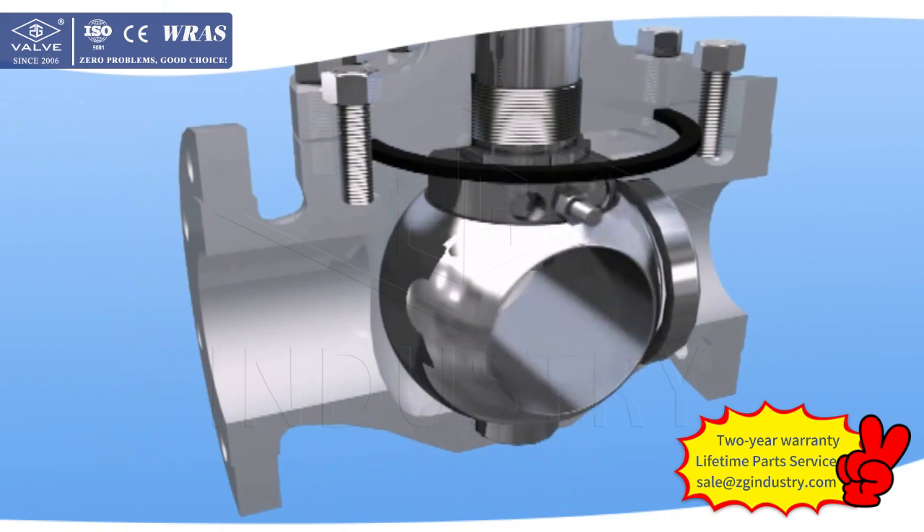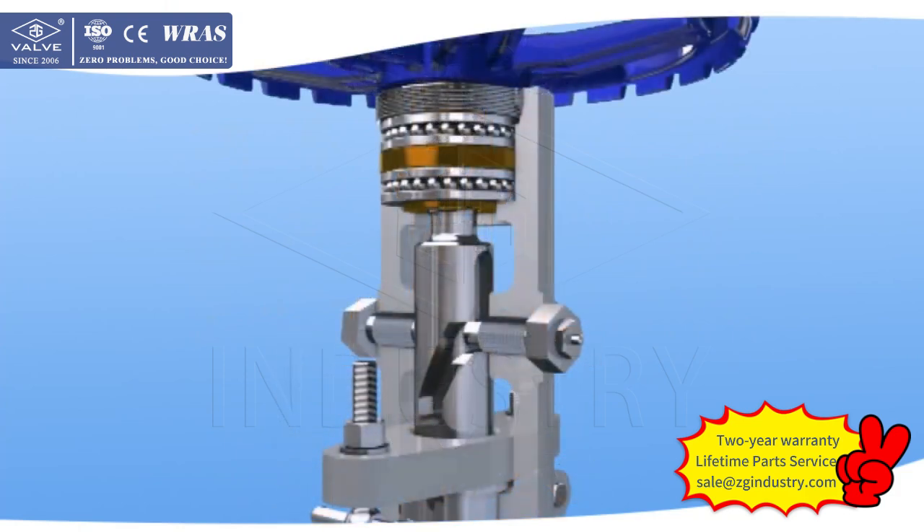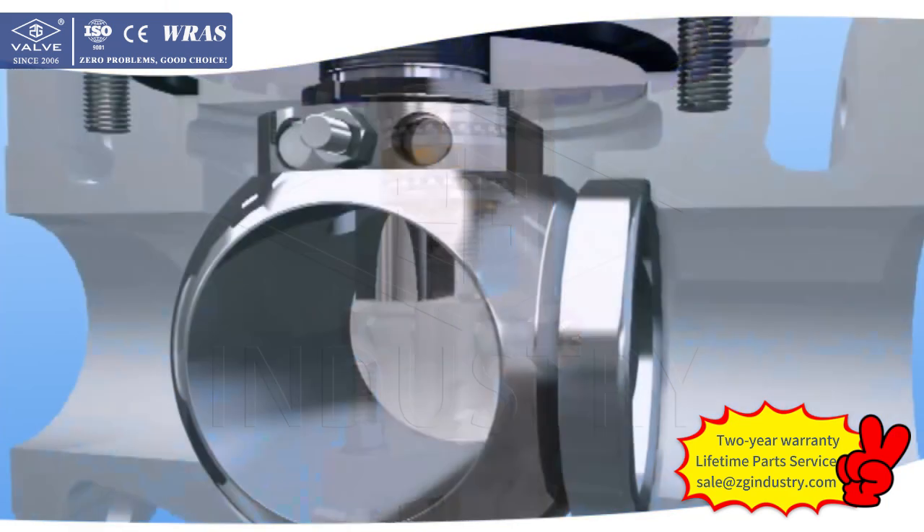Continue to rotate the wheel. The stem goes through the wedge structure mechanism to press the ball, making the ball seal face closely contact with the seat ring, providing good sealing of the valve.